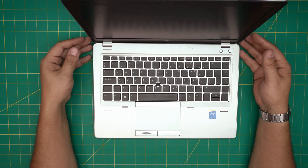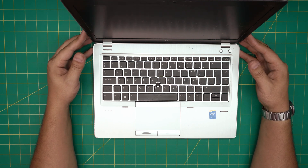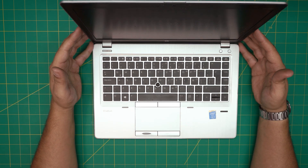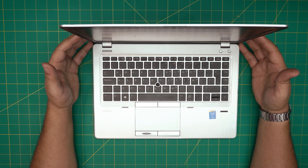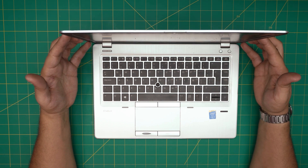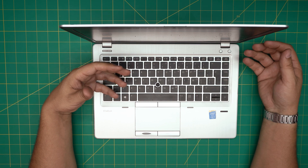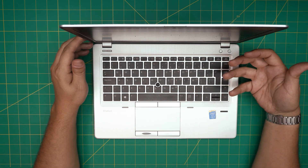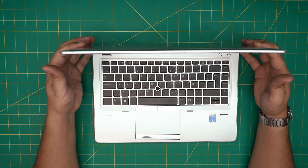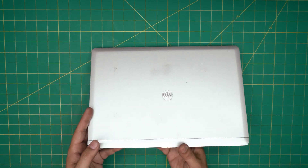Hello everyone, welcome back. Today we have an HP EliteBook Folio 9480M and we're going to go over how to open it up, repaste, and clean up the fan system, heatsink, and thermal paste. If yours is running really hard and keeps shutting down after a few minutes, Intel CPUs tend to do this when they go over temperature — they shut down for protection. You should be repasting and cleaning every year to year and a half depending on usage.